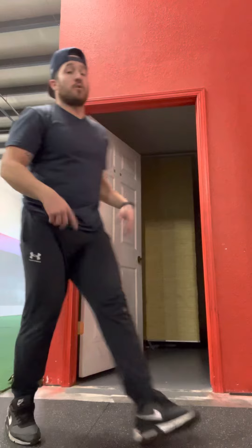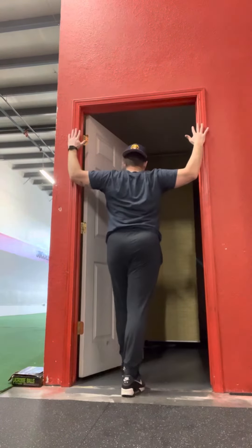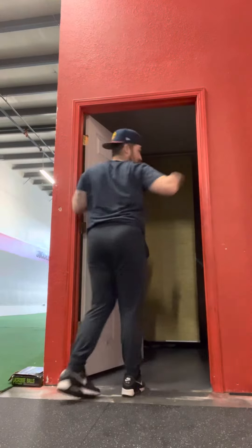And then the last thing you're going to do is stretch it out. Come through the doorway like this, arms 90 degrees, and we're just slightly stepping through, getting a stretch in that chest. So a minute to 90 seconds of a stretch, 20 to 40 band pull-aparts, and massage in that chest.